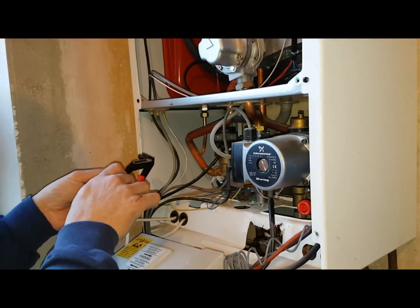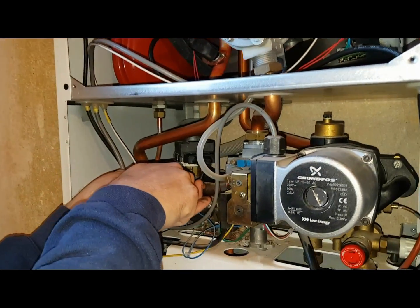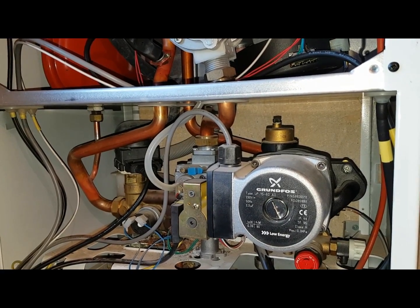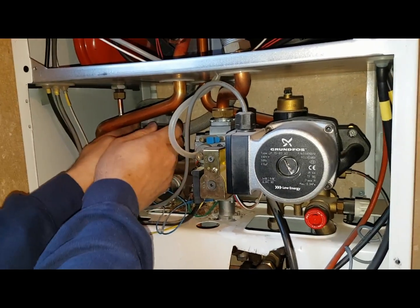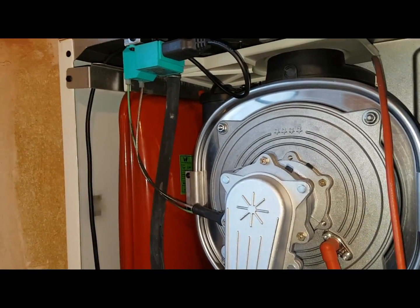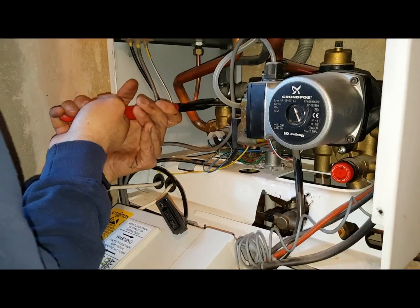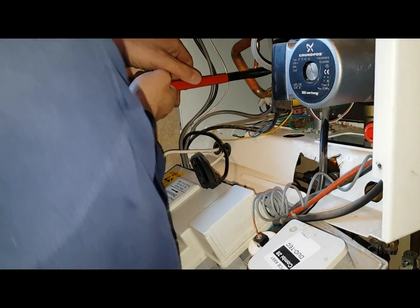Adam is continuing his development on site, replicating what we did in the classroom. We're taking off the actuator motor from the diverter valve and we're going to be changing the motor and the diverter valve cartridge. The other jobs — like the expansion vessel — have already been done, so now we're just going to do this part of the job.